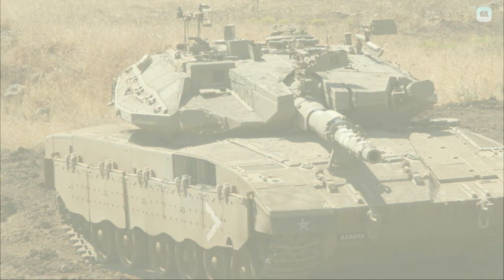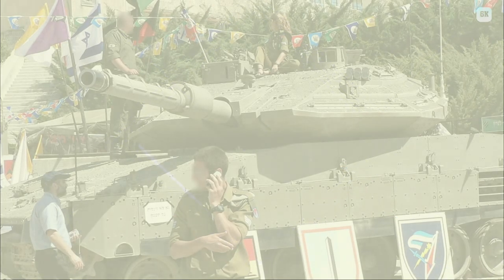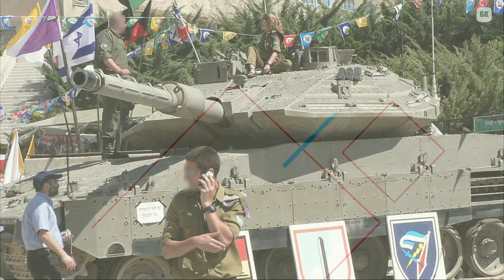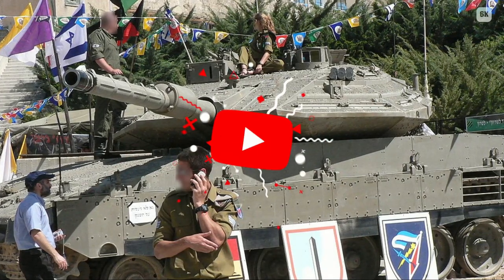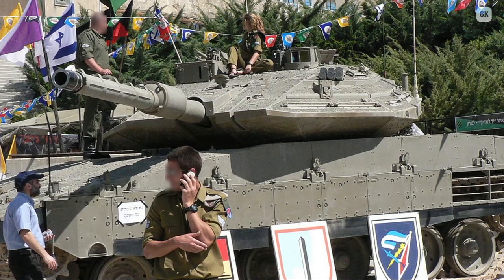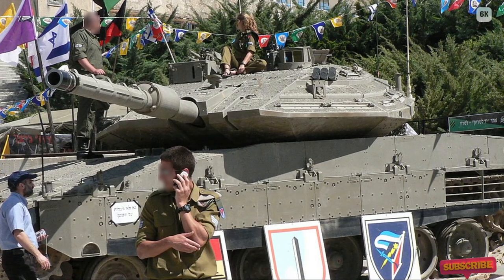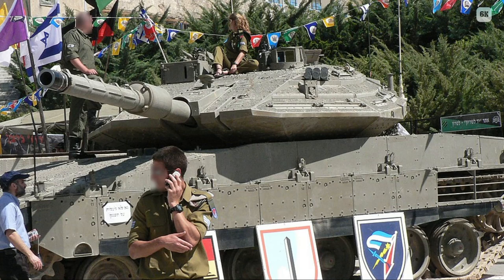The Mark IV also includes a much larger 12.7mm machine gun for anti-vehicle operations, most commonly used against technicals. It has the Israeli-designed MASCOM caterpillar track system, designed to reduce track shedding under the harsh basalt rock conditions of Lebanon and the Golan Heights. The model has a new fire control system, the L-Opnite Mark IV. An Amcoram LWS-2 laser warning receiver notifies the crew of threats like laser-guided anti-tank missiles, and the fire control system can launch smoke grenades to obscure the tank from the laser beam.